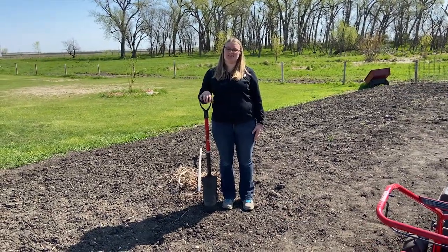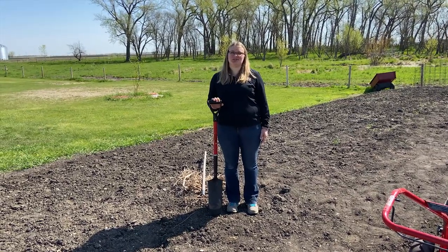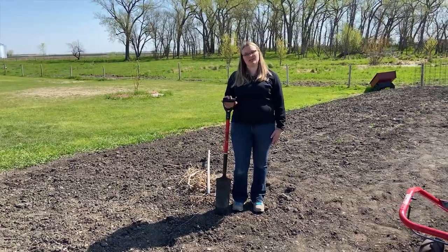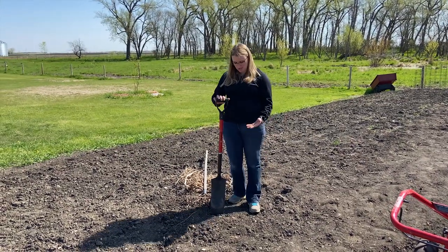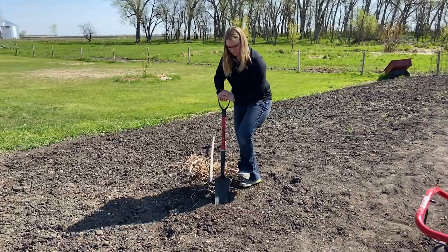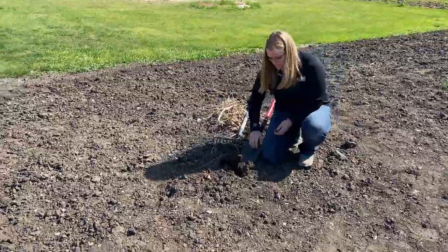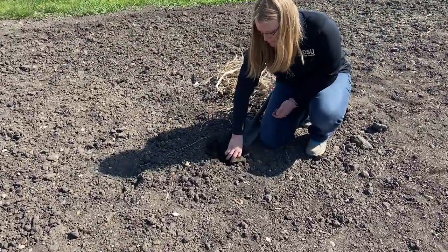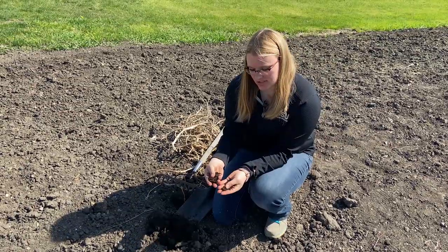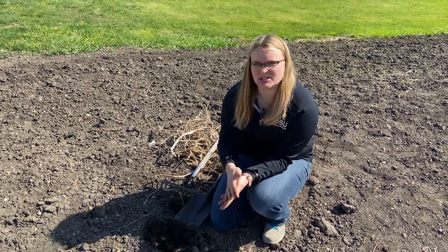When determining if my garden soil is ready to be worked, I'm going to look at the soil moisture about two to three inches deep. Now I'm going to take a sample of my soil to look at the moisture. The soil here is easily crumbling apart, so it's ready to be worked.